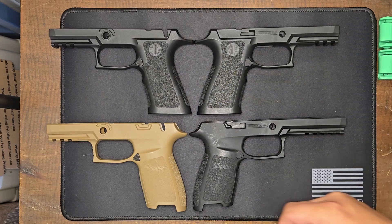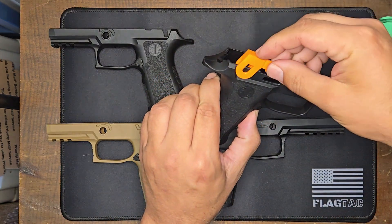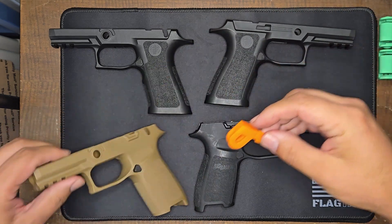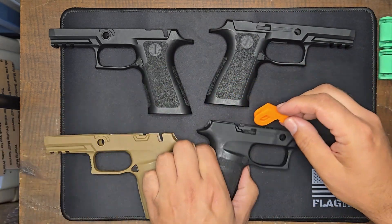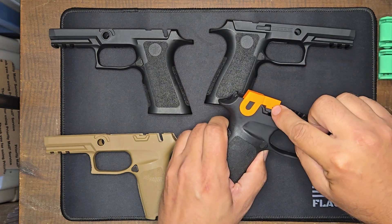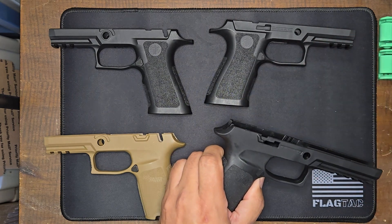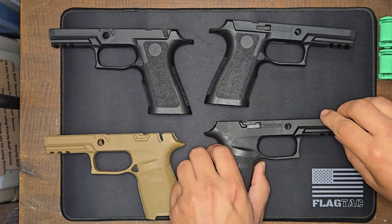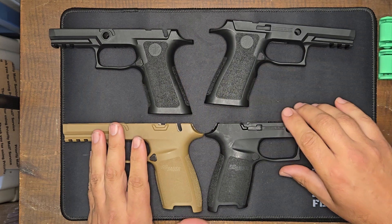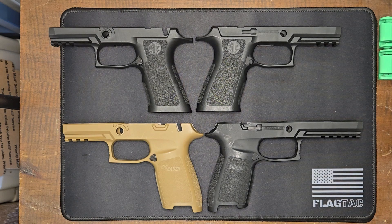The jig looks something like this — you'll snap it on, put it on like that, put this into the slide release hole, and then you'll use a Dremel. But the problem with that is my Dremel is not working right now — I need a new one. And two, some of these grip modules can be really expensive and it's really easy to make a mistake with a Dremel.